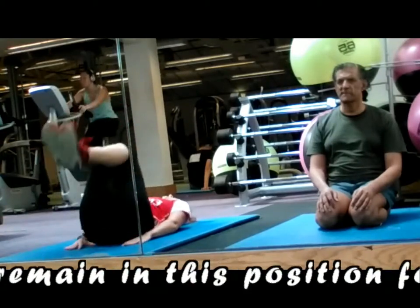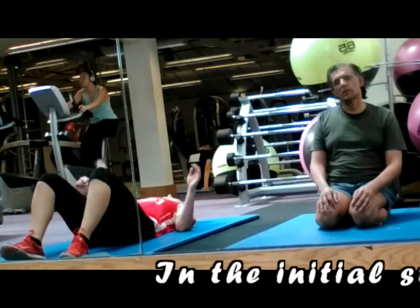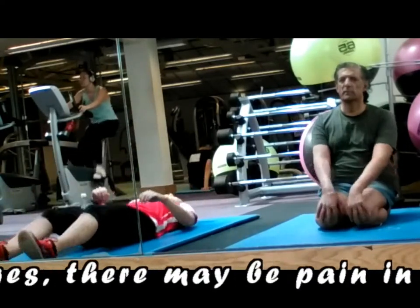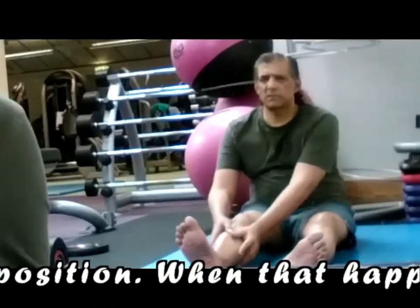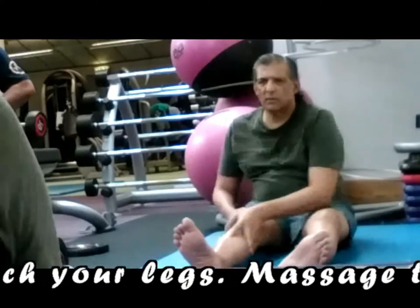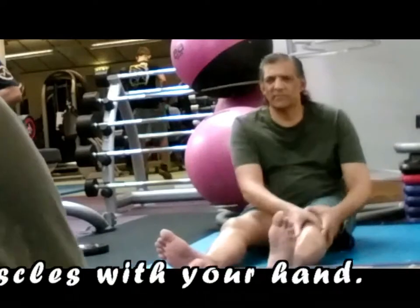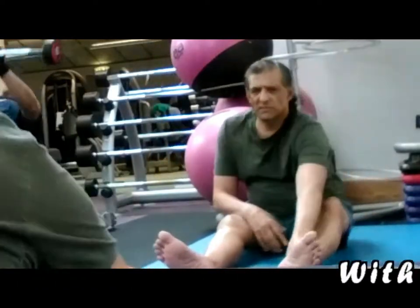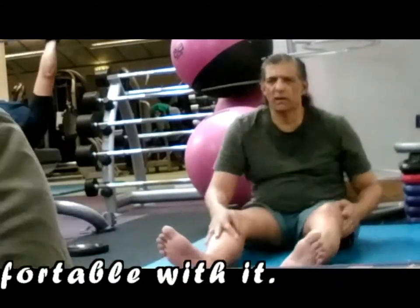Beginners may remain in this position for at least 5 to 10 minutes. In the initial stages, there may be pain in the legs when you sit in this position. When that happens, undo the asana and stretch your limbs. Massage the ankles, knees, and calf muscles with your hand. With practice, one can go up to as much as you like and feel comfortable with it.